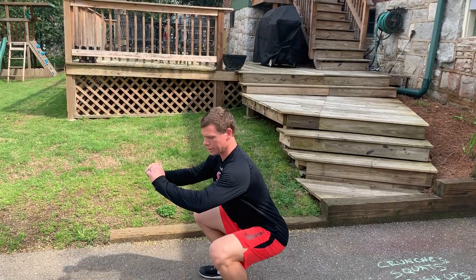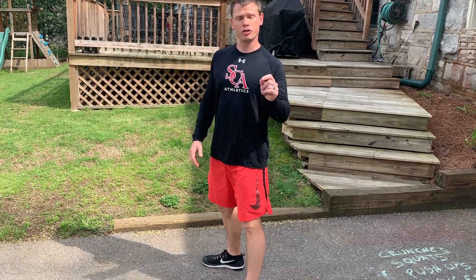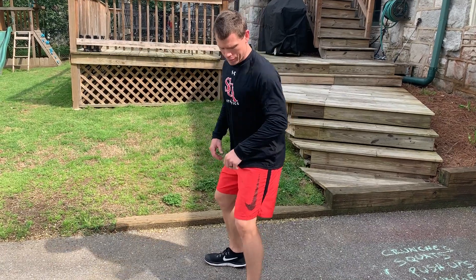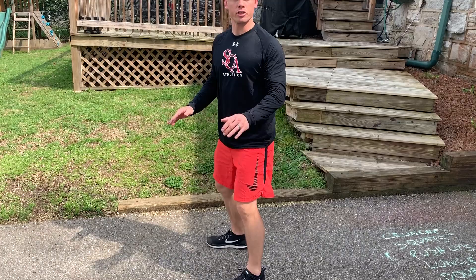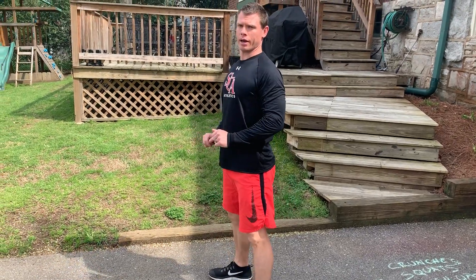Drive back up nice and tall — down and up — but the key is to go as low as you can with good form. If you get to here and your form breaks down, you start to bend over or rise on your toes, then just stop as low as you can go and come back up.